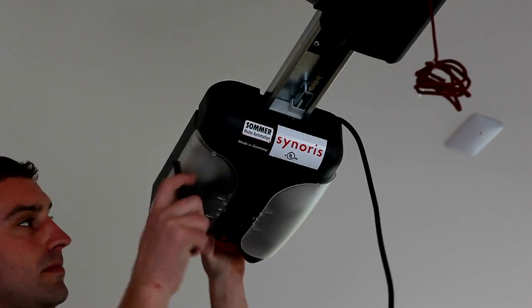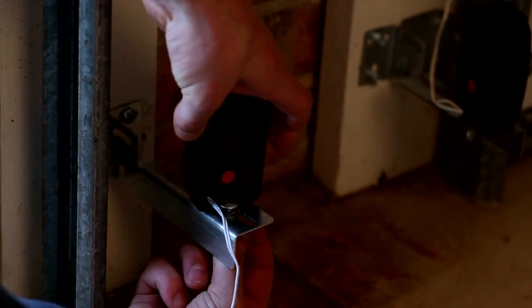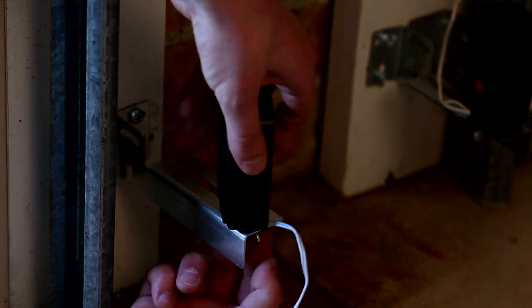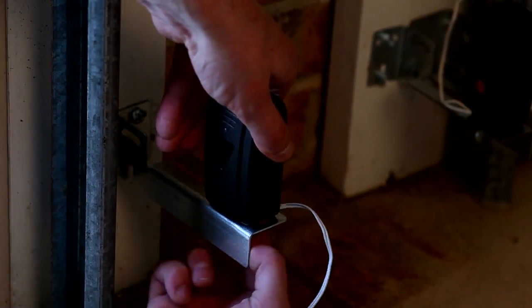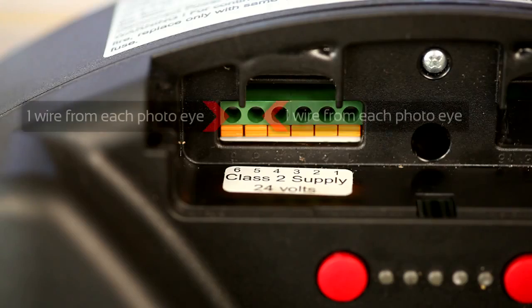Slide the control housing on the C-rail and secure it with the plastic fastening bolt. Install the photo eyes and connect one wire from each eye into terminal 5 and the other wire into terminal 6 of the control housing.